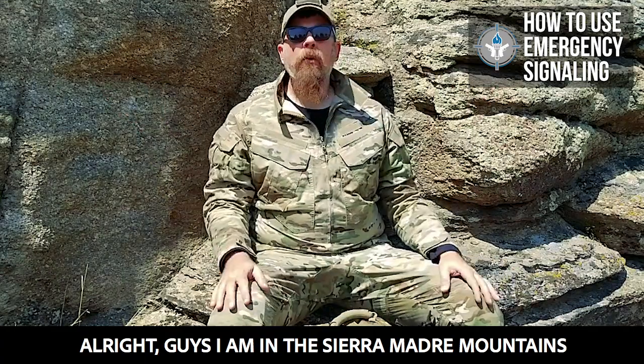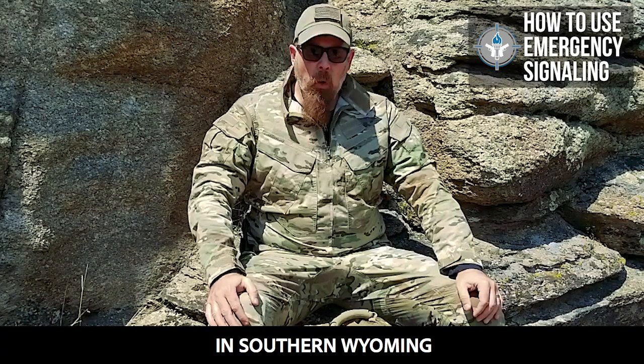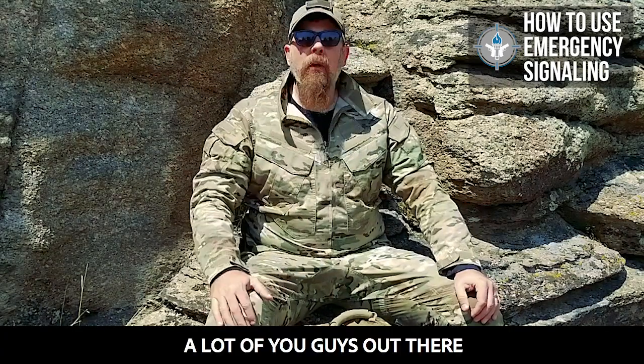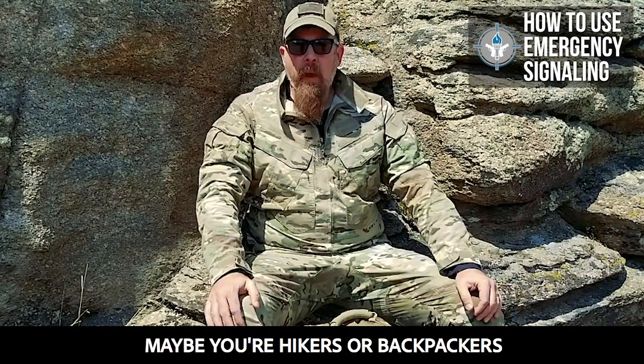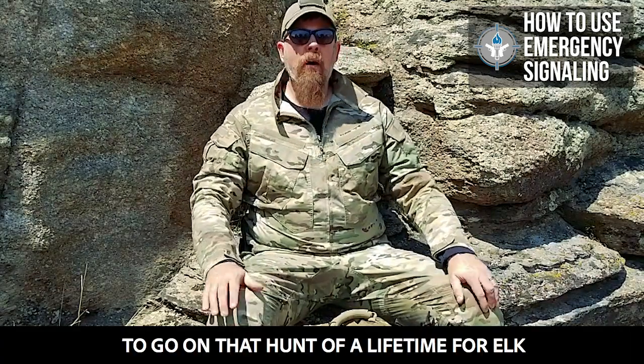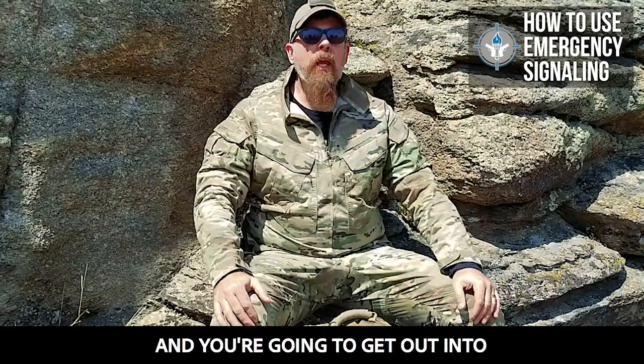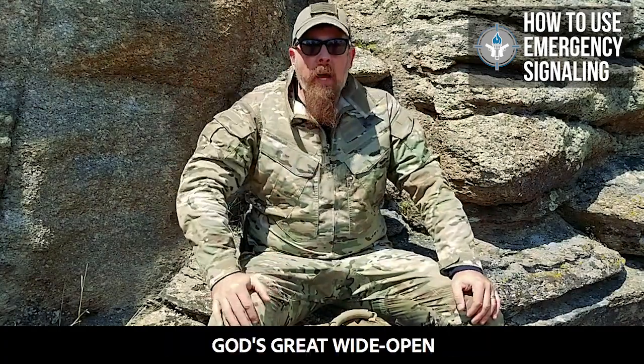All right, guys, I am at the base of the Sierra Madre Mountains in southern Wyoming. A lot of you guys out there, maybe you're hikers or backpackers, or maybe you're hunters, and you're getting ready to go on that hunt of a lifetime for an elk, antelope, mule deer, whatever, and you're going to get out into God's great wide open.